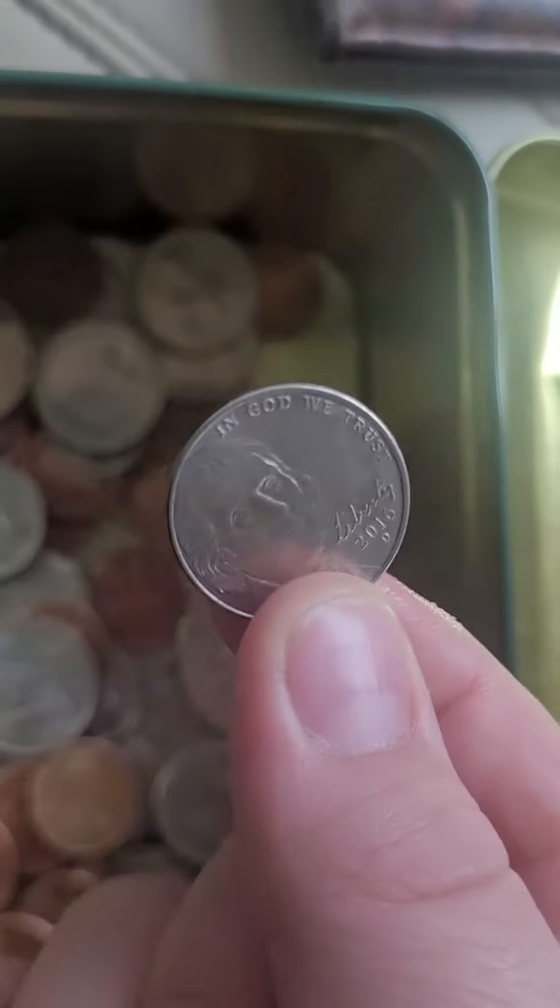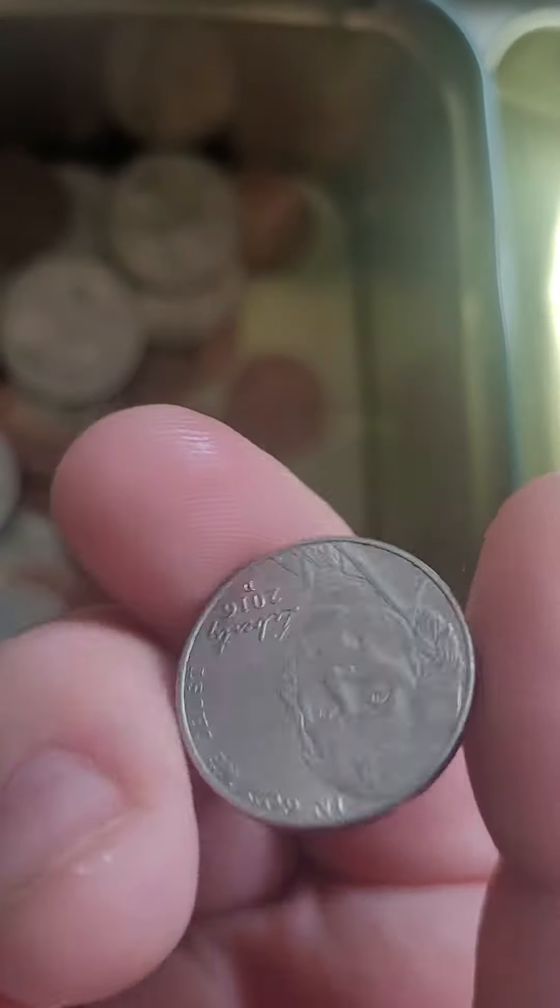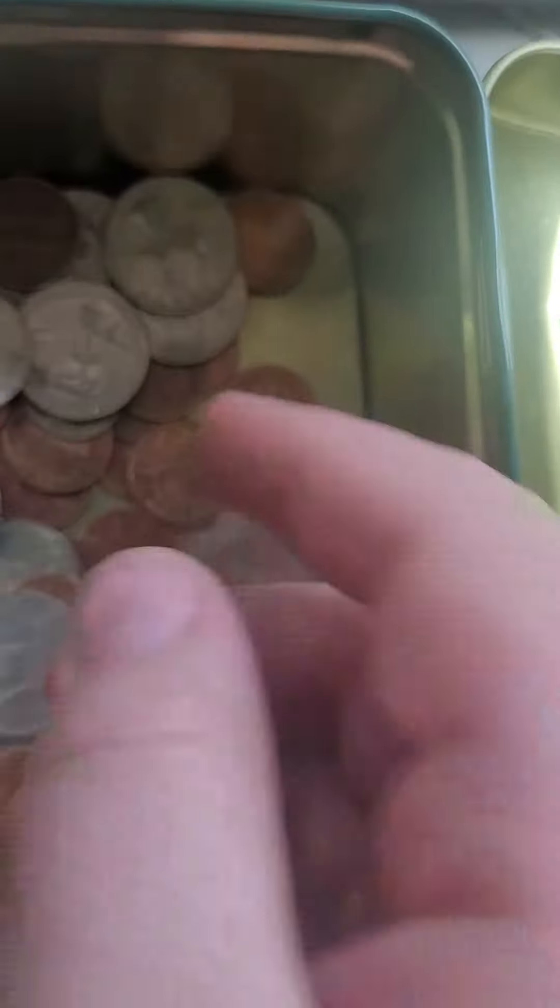And I have a nickel. Thomas Jefferson is on it. Twenty of them make a dollar, too.